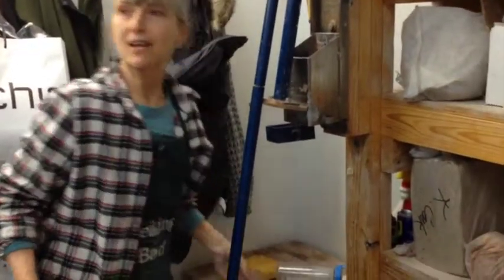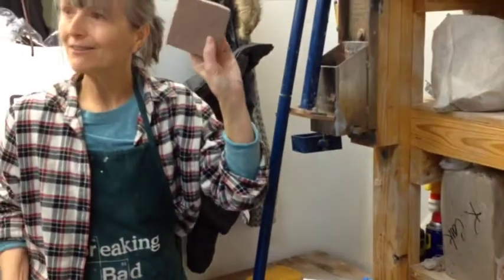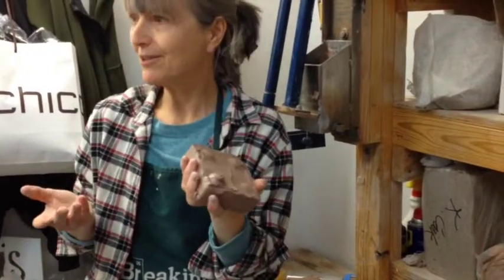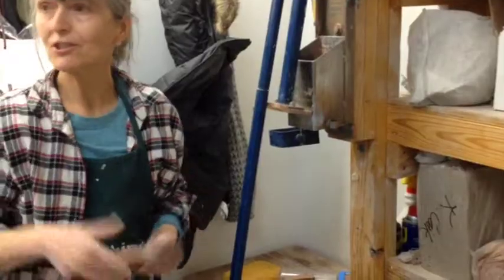Don't do like this person did and just forget it in there. This is perfectly good clay that's now like a rock. You always take out your clay — you can take it to the sink and wash it off to get rid of it. After I clean this with the sponge, we're done.